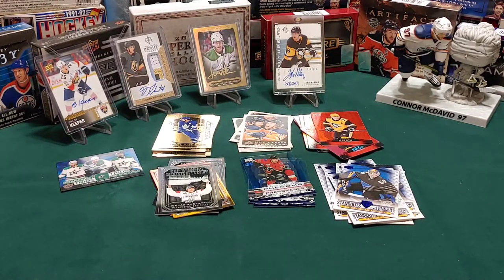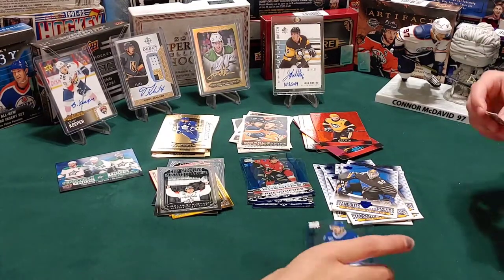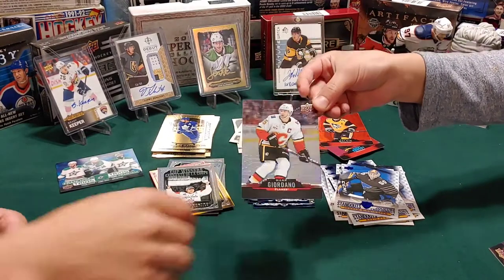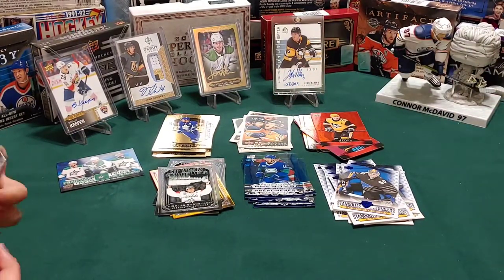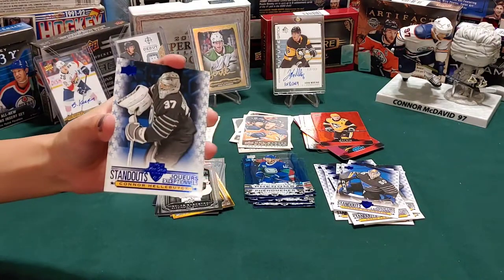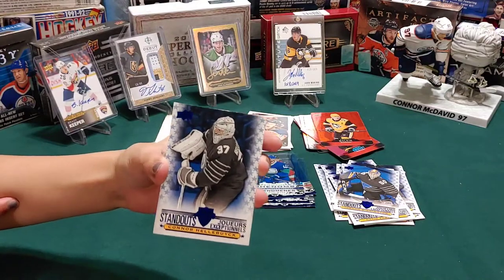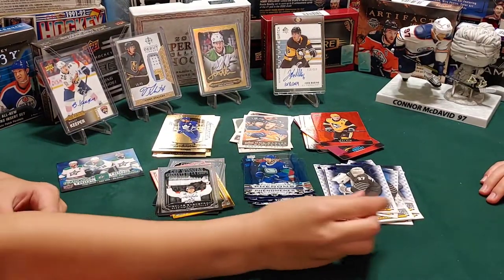A phenom card - who is that? That's Quinn Hughes - Quinn Hughes, nice. Is this Connor? That is Connor Hellebuyck. You know what, he won the Vezina Trophy this year as the NHL's best goalie - nice!